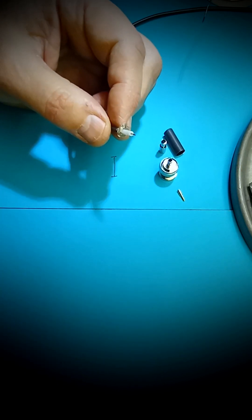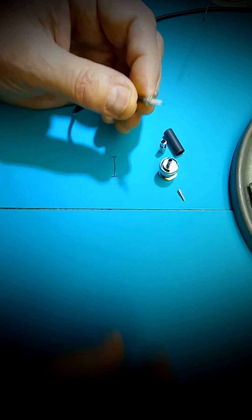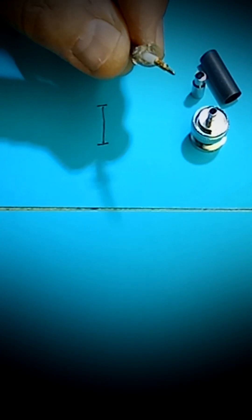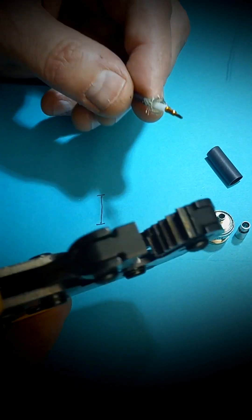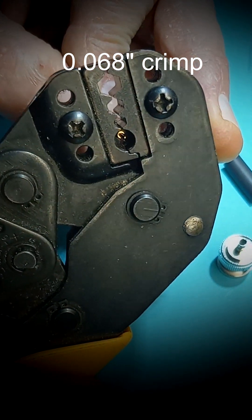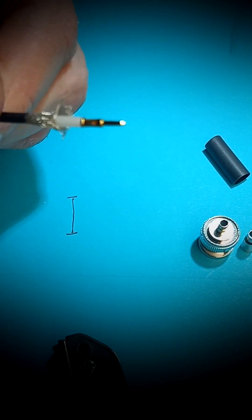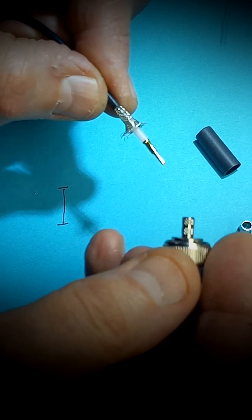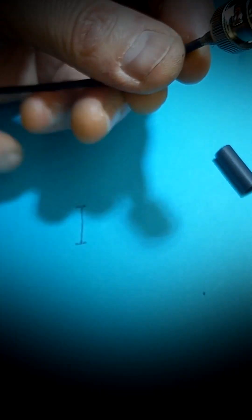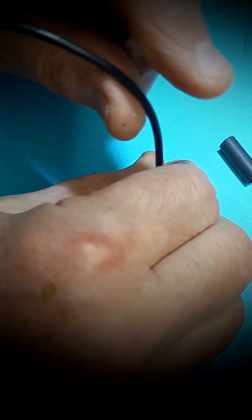Then insert the plastic insulation all the way down. Put the pin on and crimp it. Put on the connector shell and then crimp the outer sleeve. I usually crimp it 2 times, large and small ones, to make it more secure against pulling.